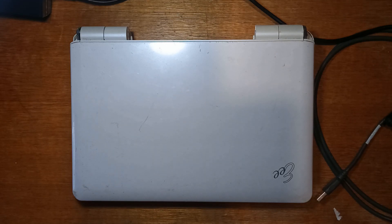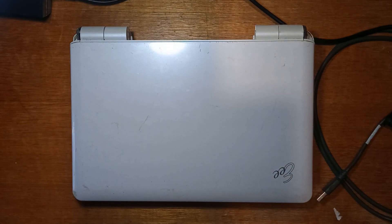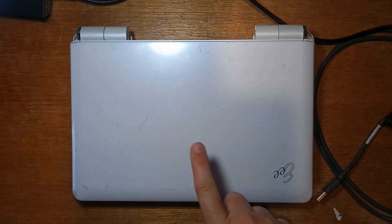G'day guys, today we'll be trying to install Windows XP to a USB flash drive on the Asus EPC-1000HA. We'll be using Windows Embedded POS Ready 2009, which is based off Windows XP but is designed to run from flash drives. I find it does run a lot faster than Windows XP Home or Professional, especially on older devices.